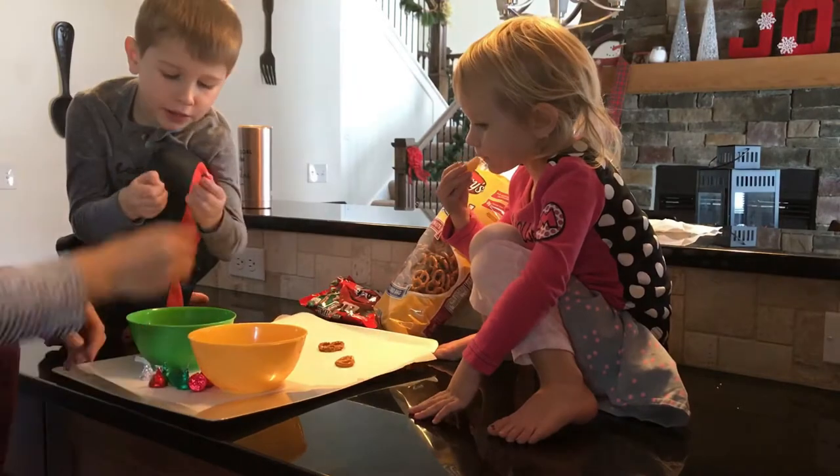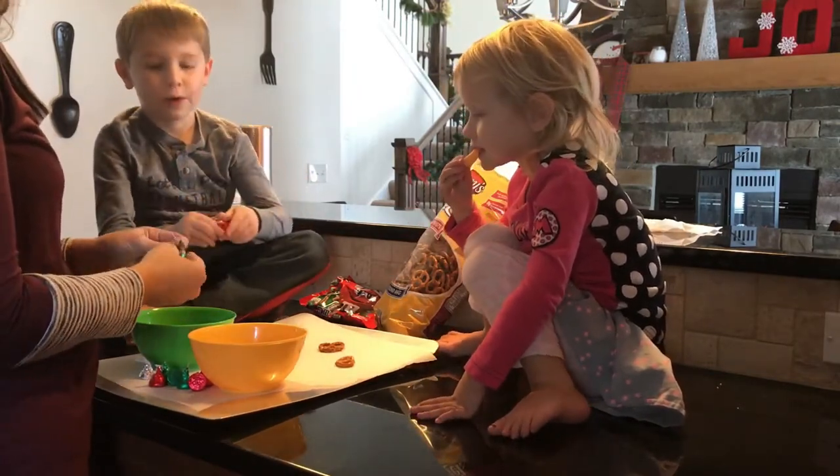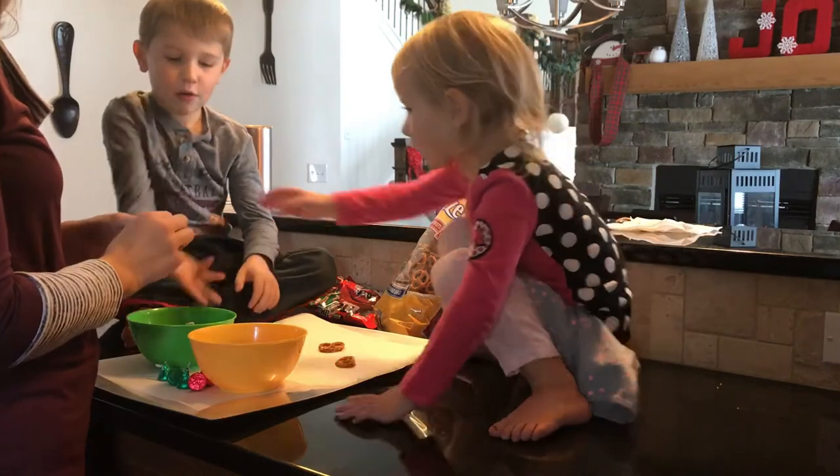The Hershey Kisses first, and we'll melt them in the oven, and then you guys will push the M&Ms in. Let's get started. So we have to unwrap all the Hershey Kisses and we have to lay the pretzels out. These are a lot of hard work. They are a lot of hard work.